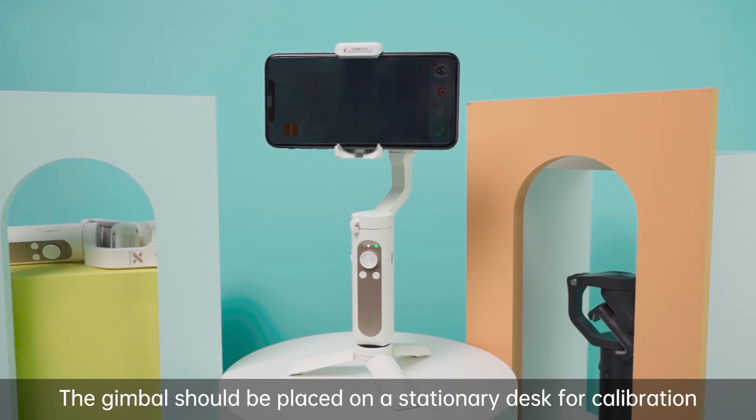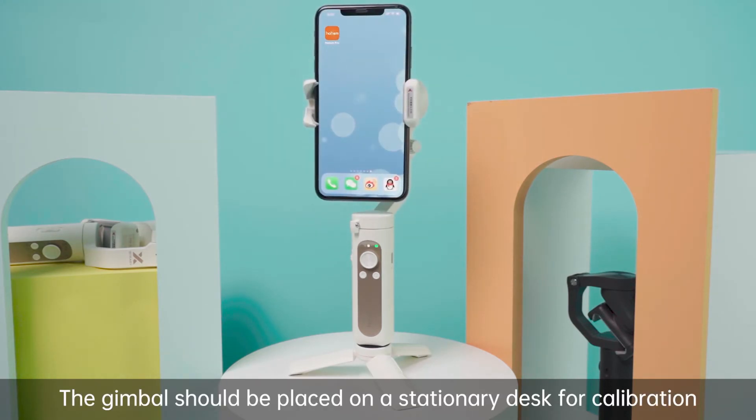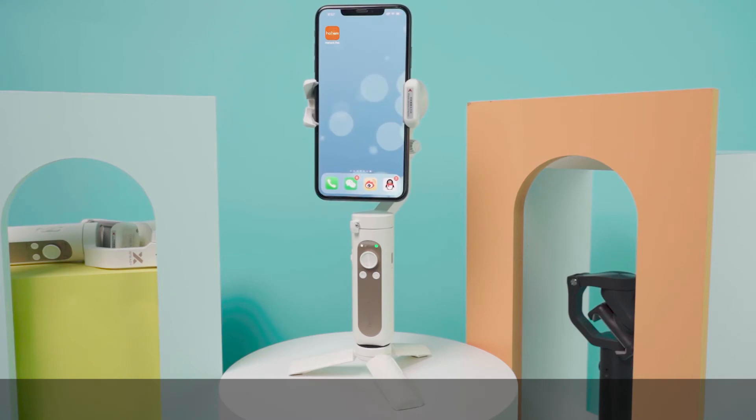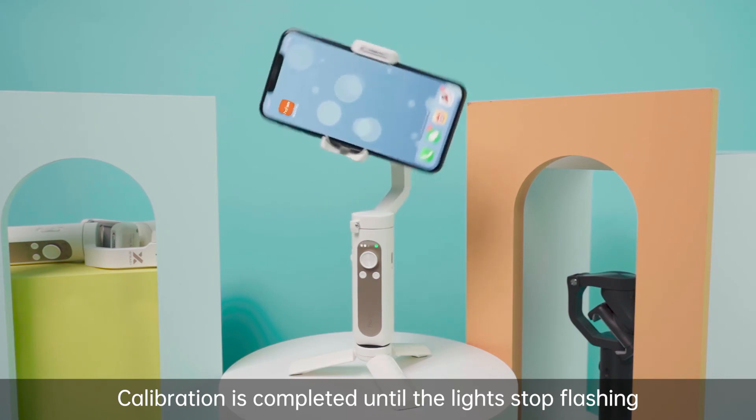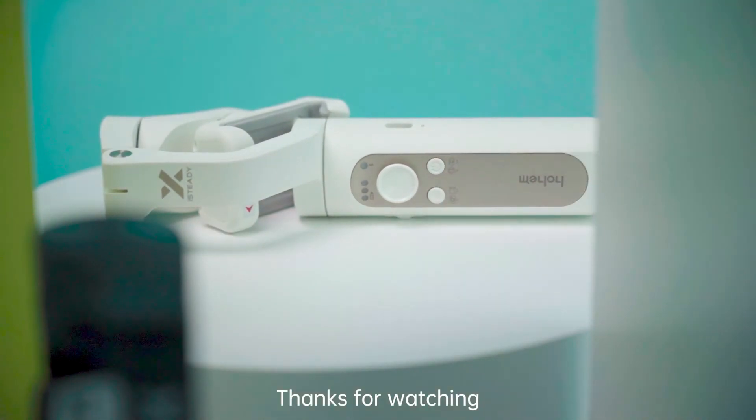The gimbal should be placed on a stationary desk for calibration. Calibration is completed until the lights stop flashing. Thanks for watching.